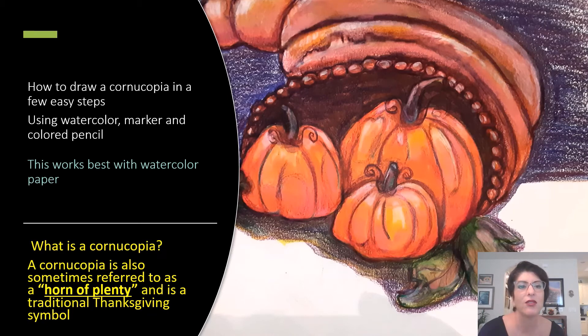You're going to learn how to draw a cornucopia in a few easy steps using watercolor, marker, and colored pencil — or just whatever you have at home. If you have crayons, perfect. Always start your drawing with a number two writing pencil so that you can change your lines if you want to. A cornucopia is also sometimes referred to as a horn of plenty and is a traditional Thanksgiving symbol.